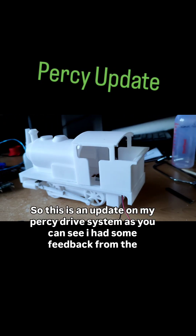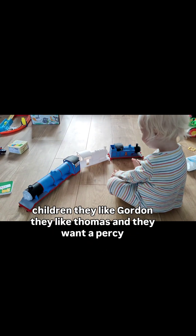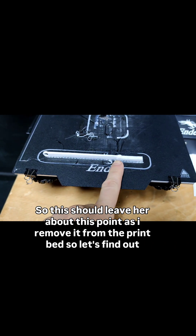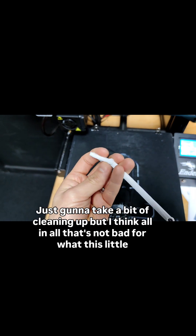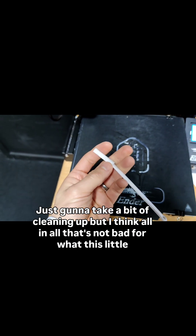This is an update on my Percy drive system. I had some feedback from the children — they like Gordon, they like Thomas, and they want Percy next. So this should leave here about this point as I remove it from the print bed. Holy shit, that actually works! It's got a bit of cleaning up but all in all that's not bad for what this little printer can do for a first attempt.